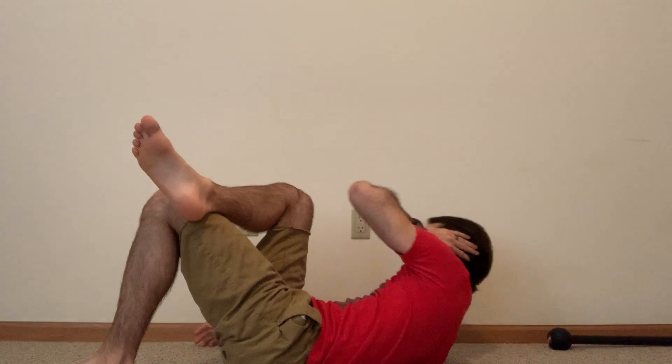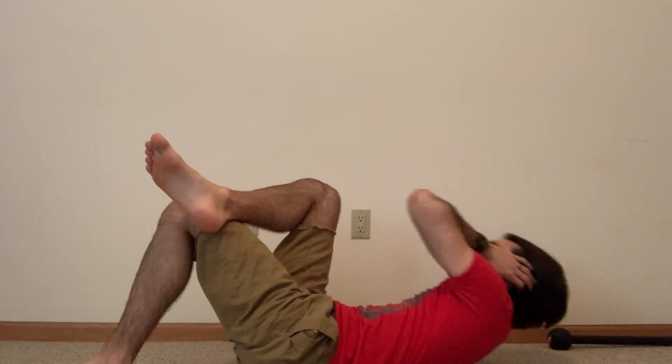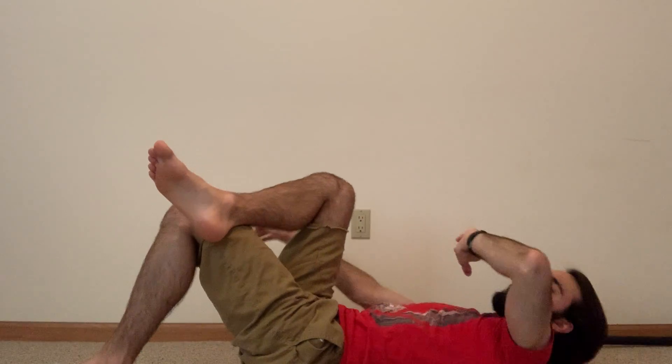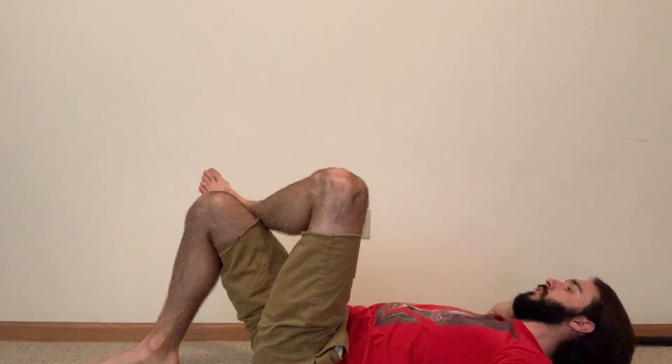Cross that right leg over — you're going left elbow to your right knee. This is a 30-second movement, then we're going to switch to our other side. We have 10 seconds to go. Now, you're taking your right elbow to your left knee. After this, we get a rest.